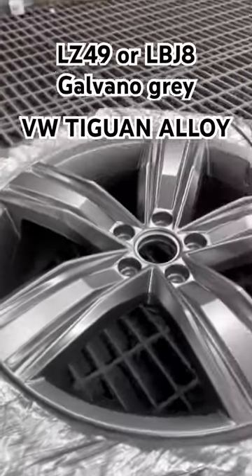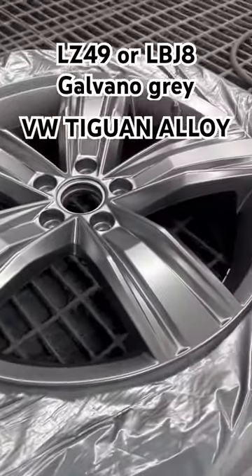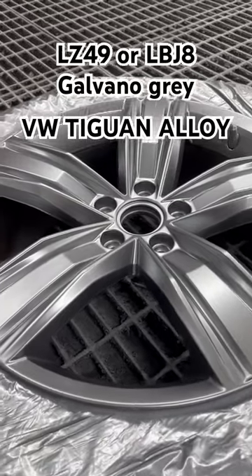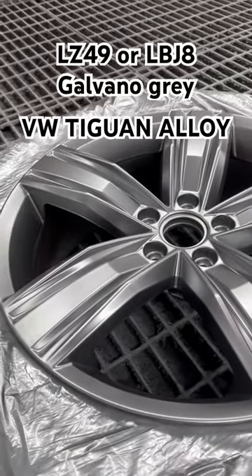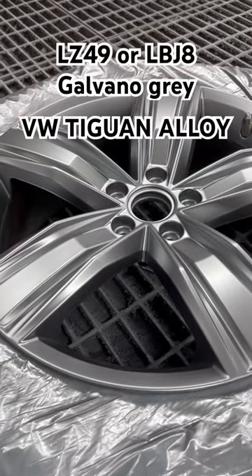Afternoon boys and girls, just a quick video on this wheel refurb that I'm doing for a Volkswagen Sig 1 in a really fine grey colour. If you're not sure what the colour code is or you're struggling with the colour, it's LZ49.